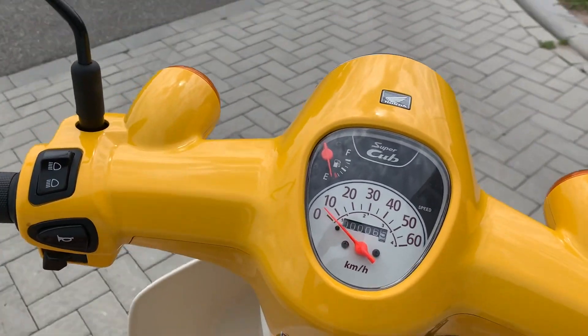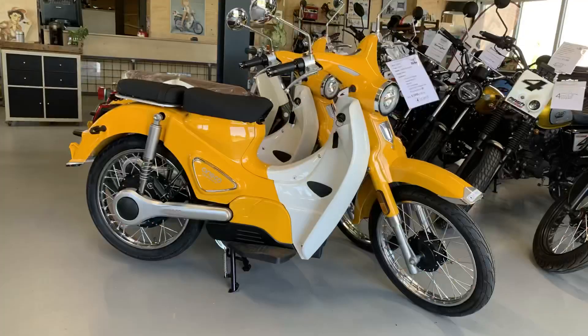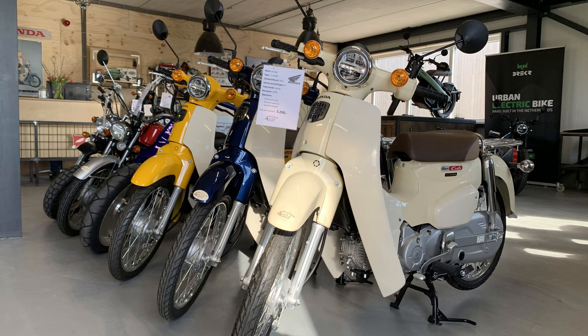At our shop both bikes are available. The e-classic is available for a bit less than 3,000 euros, and the brand new Honda sells for a bit more than 5,000 euros including European admission.